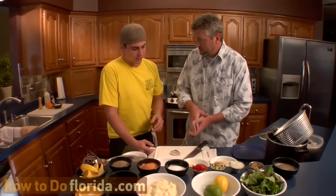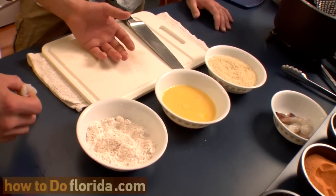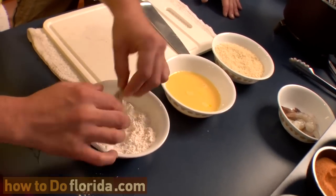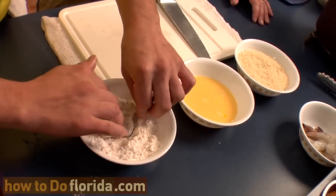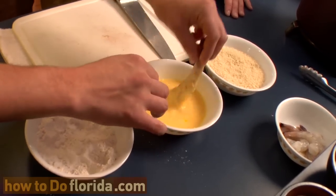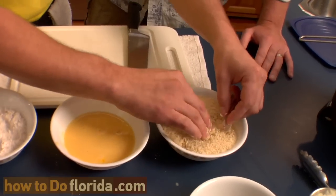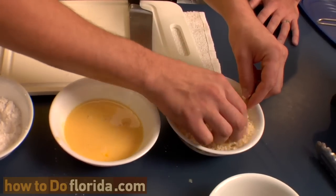So we have our shrimp — we de-headed them, and it's important to de-vein them to get that out of there. You don't want that in there. We're going to go ahead and lightly dust that shrimp in the seasoned flour. Make sure you coat it, because this is going to be the beginning of the glue, as I like to call it. Once this flour goes into that egg wash, make sure it's coated nicely — it becomes kind of glue-ish. Then all you do is just take it in the panko and lightly push it down.